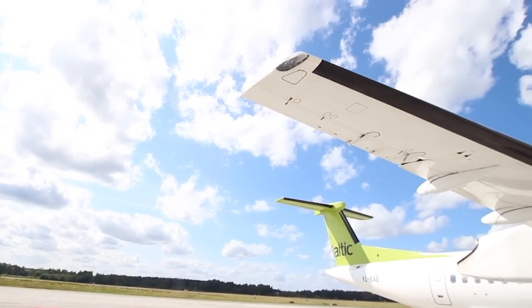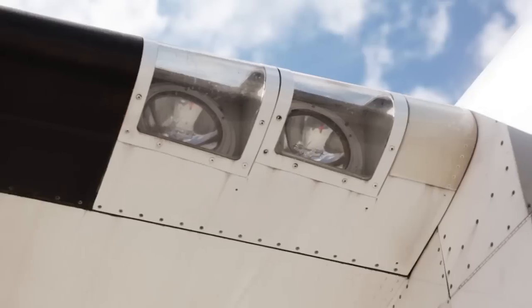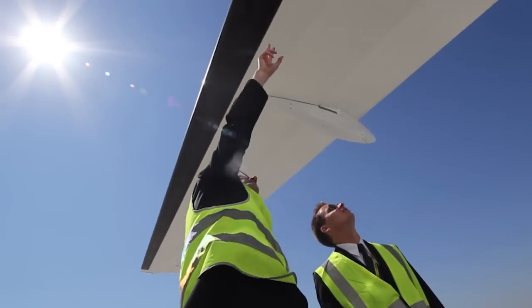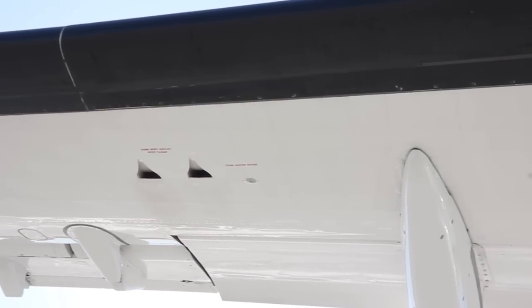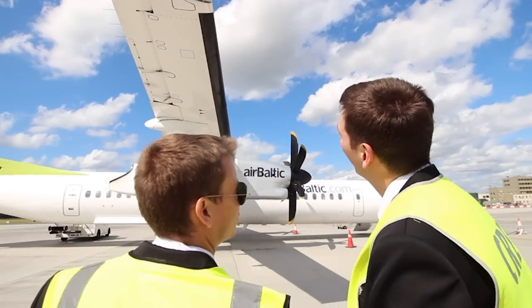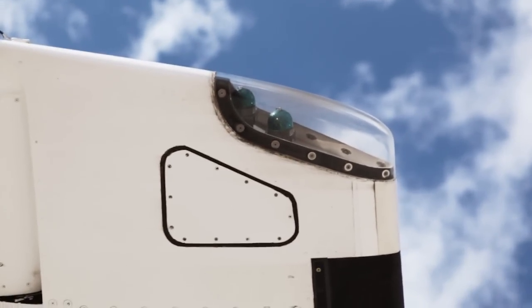Let's leave the engine area for now and check the wing. Up here we have the landing and approach lights — check lenses are in good condition. Moving along the leading edge we can check the de-ice boot for any damage. Under the wing you will find more magnetic and water drain ports and NACA vents for the fuel tank. Here we are at the wingtip.